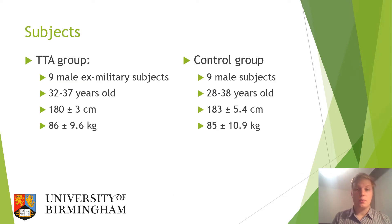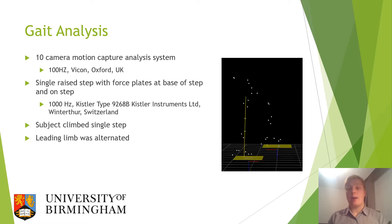This study utilised two groups: a transtibial amputee group consisting of nine male ex-military subjects, and a control group consisting of nine civilian male subjects. A 10-camera motion capture system was used to track the movements of the patients during stair ascent, and a single raised step with force plates at both the base of the step and on the top step was used to track their ground reaction force.